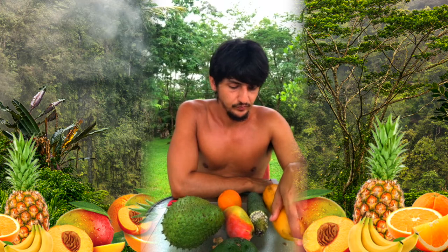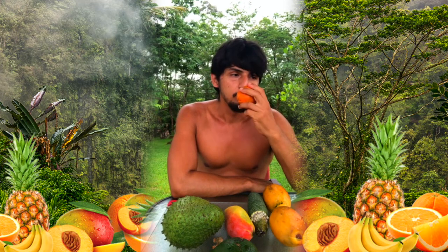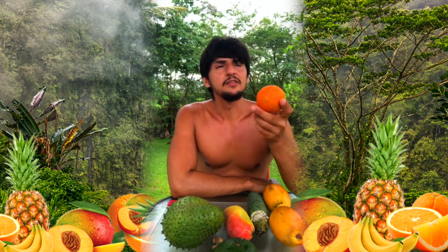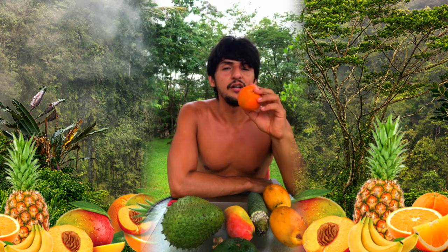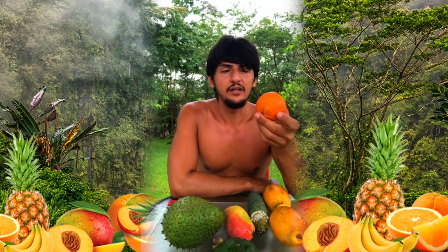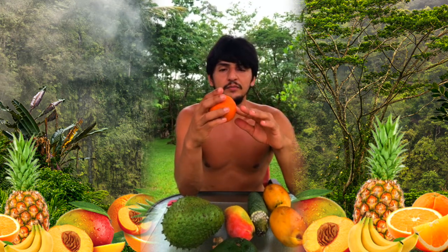We actually grow papaya trees here and harvest some papayas from the plants on property. This orange actually just fell off the tree behind me and I picked it up. It smells really good. In the tropics it's interesting because oranges aren't orange on the outside — they're actually green on the outside. When you cut it, it's orange inside, but that's due to chlorophyll.